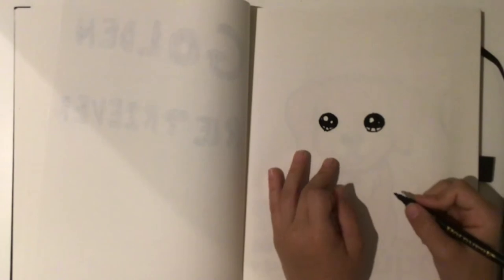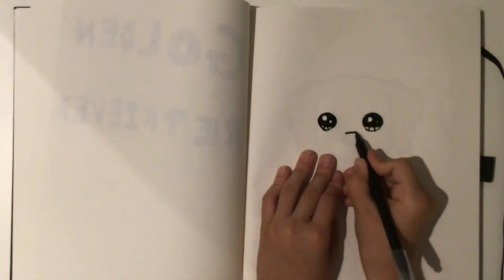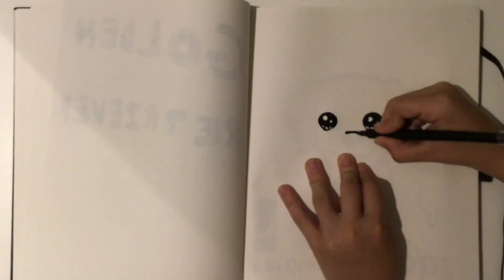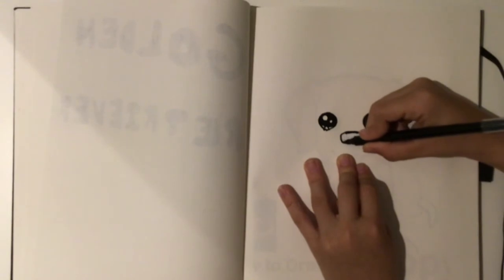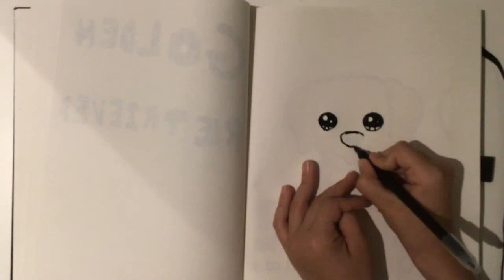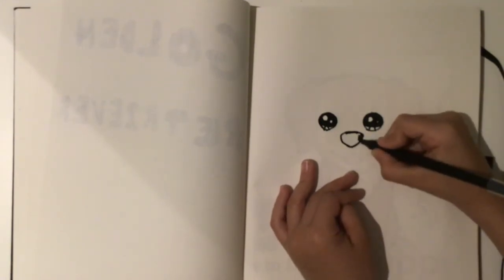There we go, those are our two eyes. Now we're going to do the nose. You want to come somewhere into the center, just draw a little curve like that, and then you want to curve it just like that, then curve down all the way to the bottom, then curve back up and shade it in.